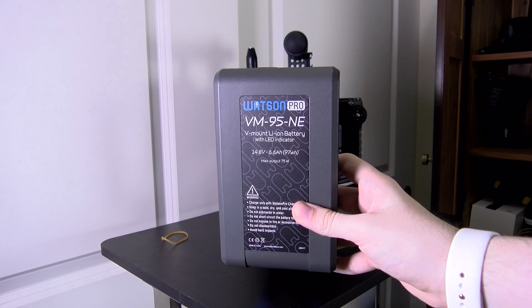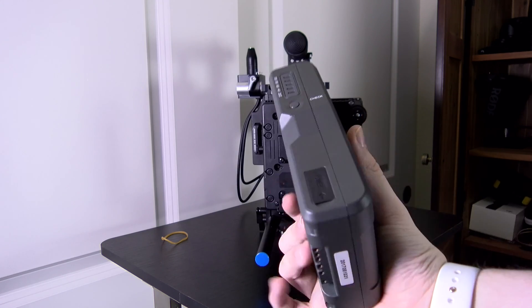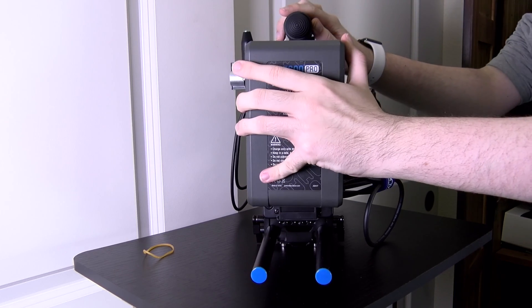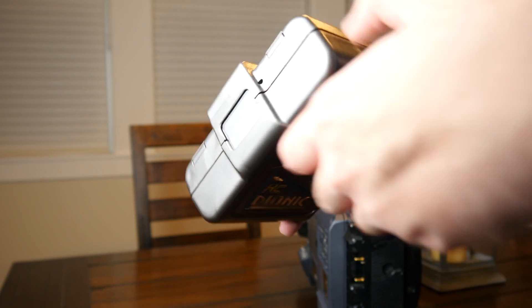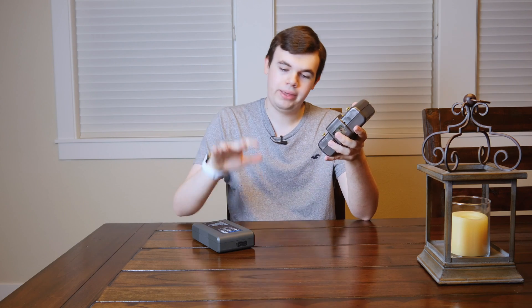Another thing worth talking about is the shape. V-mount batteries are typically very thin but tall, so you can keep a slender profile, but they do get a little higher — if you're using a top handle on your camera it may be a bit harder since they raise up higher. The gold mount is very heavy, extremely heavy, more so than the V-mount option, so if you're looking for a lighter option V-mount is the way to go. The gold mount is short but chunky, so it all depends what type of rig you want to build — a light one with a thin battery, or if you want to build it out instead of up and don't care about weight, then maybe gold mount would be a good option.